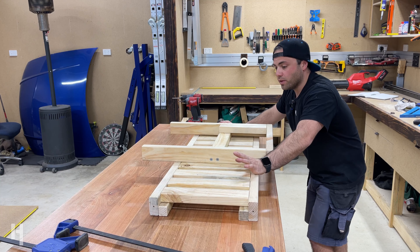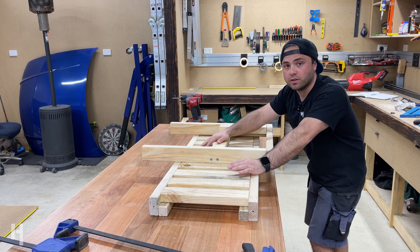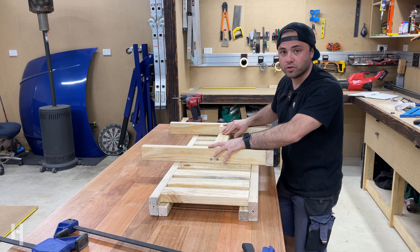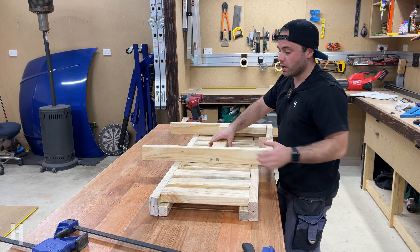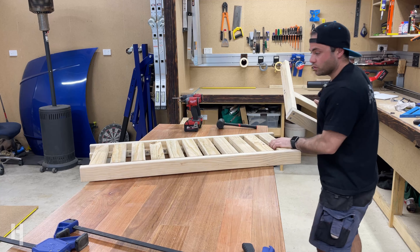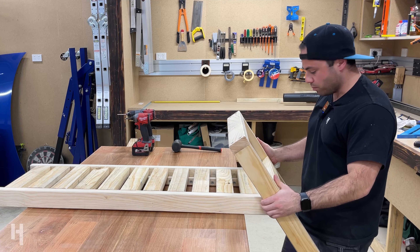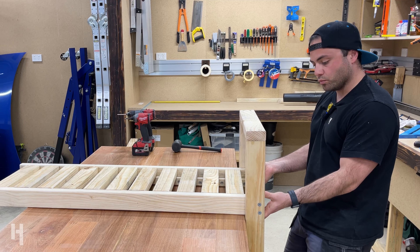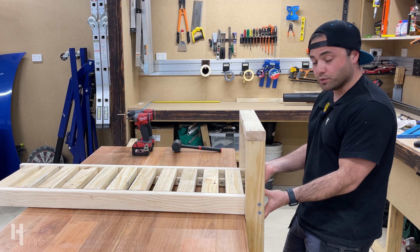Now that the base and two sides are done, I can mount the base straight back into the original pre-drilled holes onto those side rails. I'll turn it on its side, bump it in, clamp it up, put the screws back in, and she's good to go.